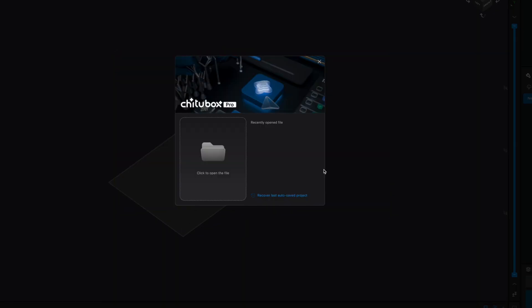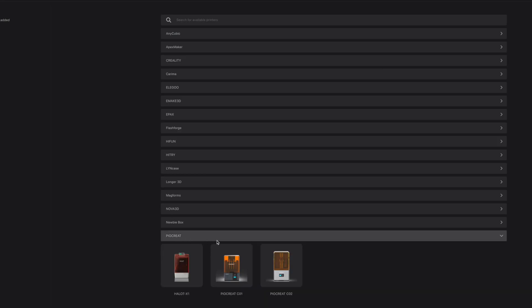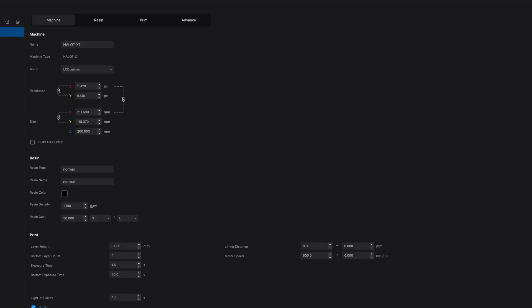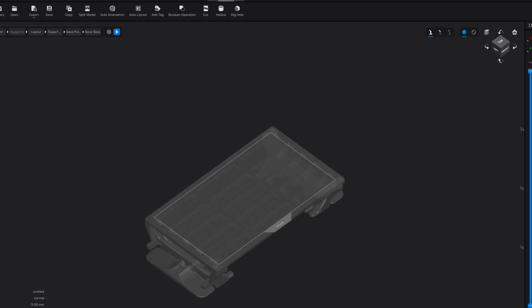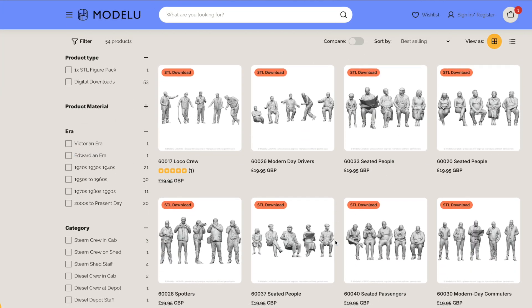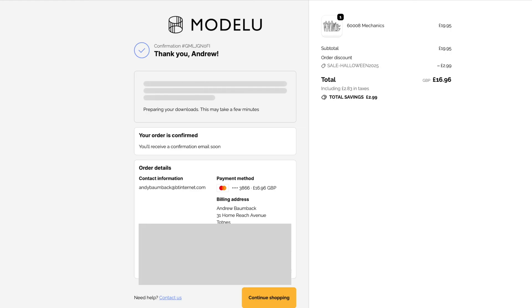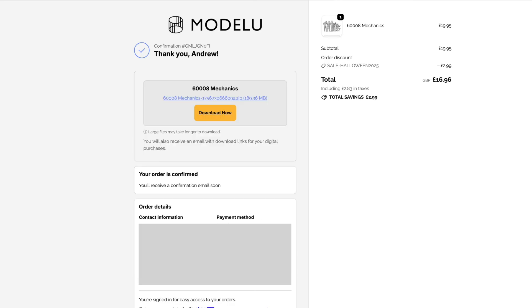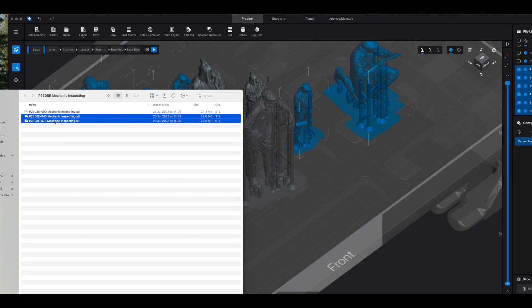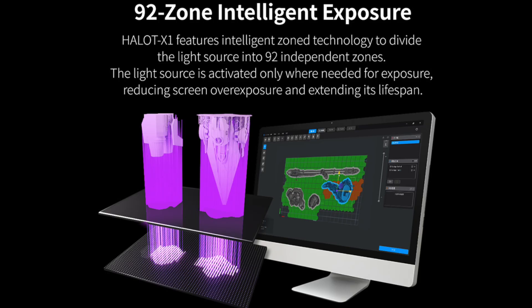The USB stick provided includes the Halot Box software and also a three month trial of Chitu Box Pro. I decided to make the most of the free trial of Chitu Box Pro so registered for an account. Once in the program you'll be able to select the Halot X1 from the menu and then you'll see the very recognisable build plate on your homepage. When looking for something to print I went to the Model U website as they offer a STL download service for certain models. Once downloaded I can drag the STL files directly into the Chitu Box software. You can see here on the build plate that there are a lot of areas not being used, which is why the Halot X1 has 92 independent zones which means it only activates the zones needed.